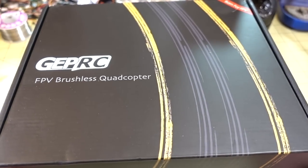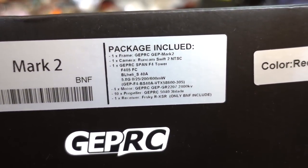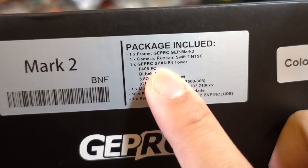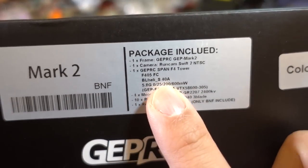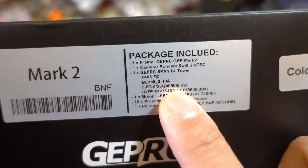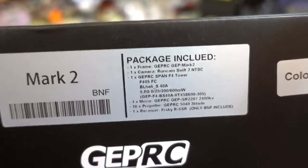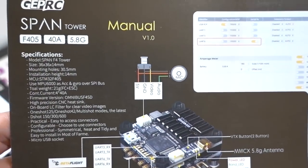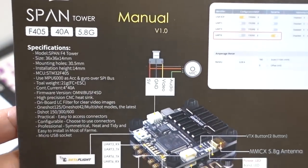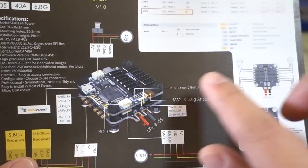Got a big box here — this is a 5-inch drone from GIFRC, called the Mark II. It has the new SPAN F4 tower already in there. Some of the specs: 40 amp ESC, 600 milliwatt video transmitter, 2207 2400 KV motors. There's a spec sheet on the top of the box and a pretty small manual with more specs and a diagram on where the plugs go.